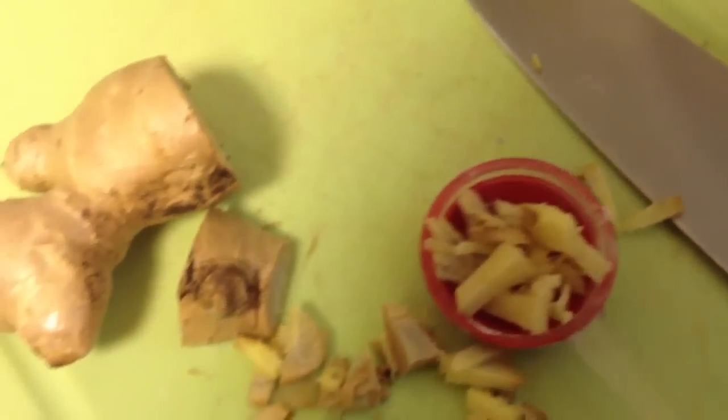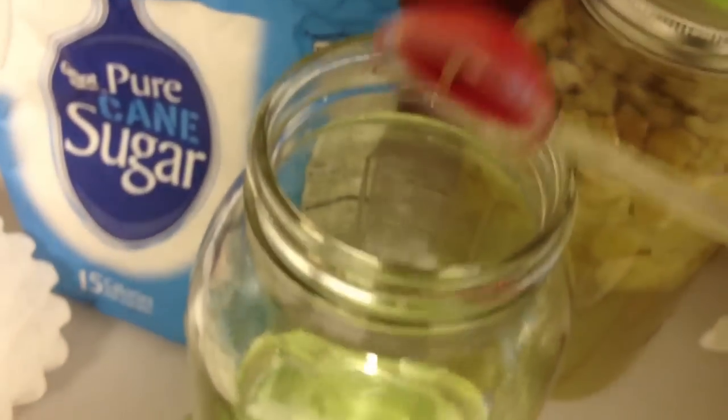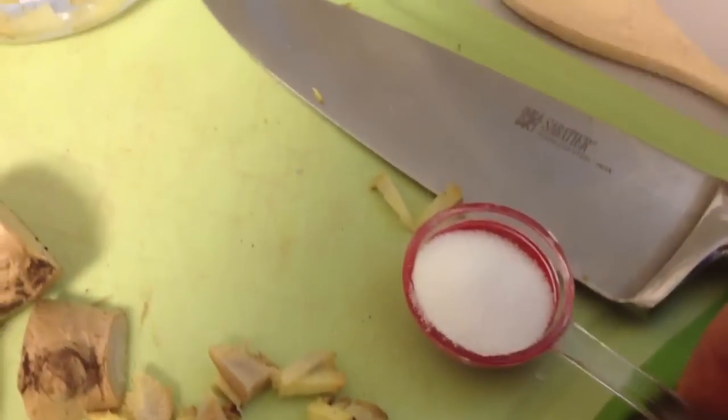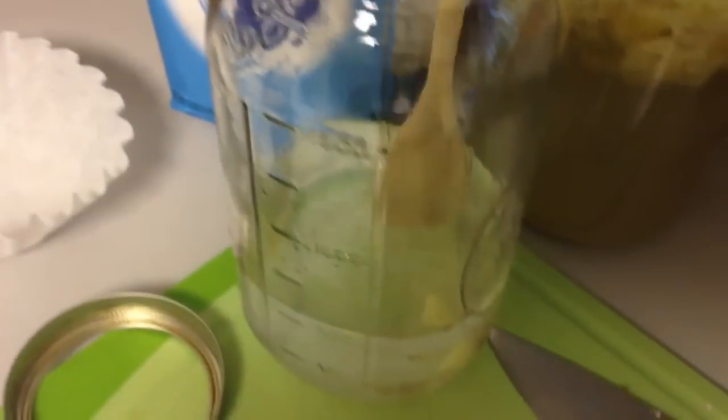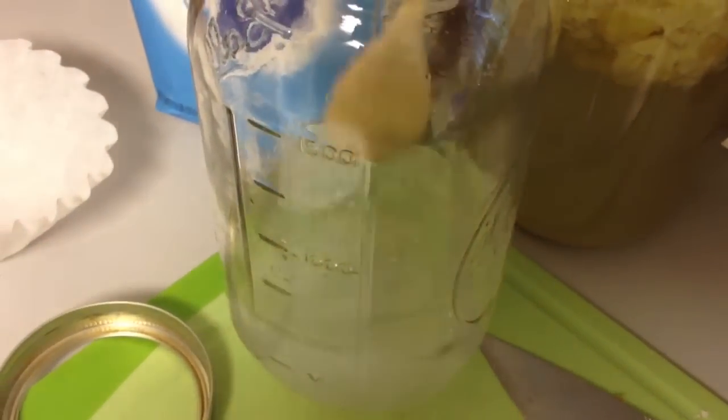Now chop up some of that ginger root. All you need is a teaspoonful and put it in filtered water in your mason jar. Now the ginger needs food, so make sure you feed it some good sugar — about a tablespoonful, that's all you need. Ginger bugs do not like metal, so make sure you stir it using a wooden spoon.